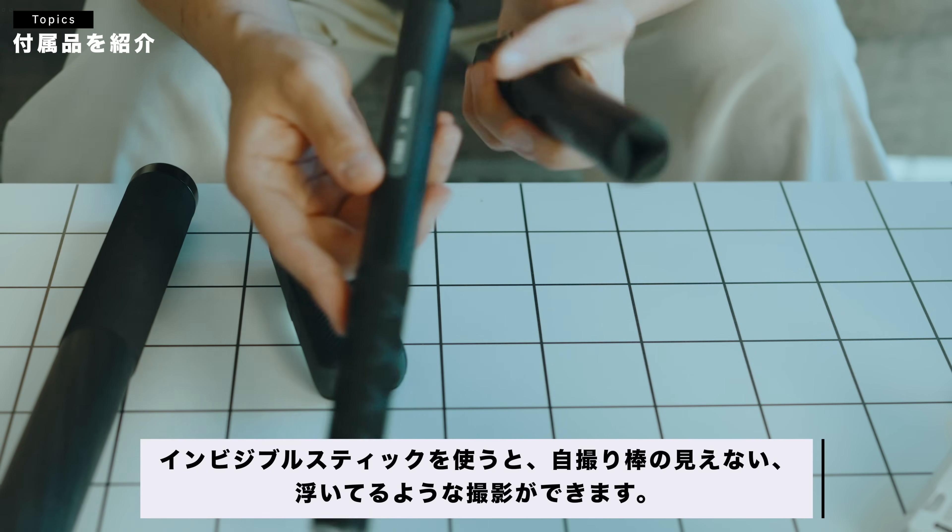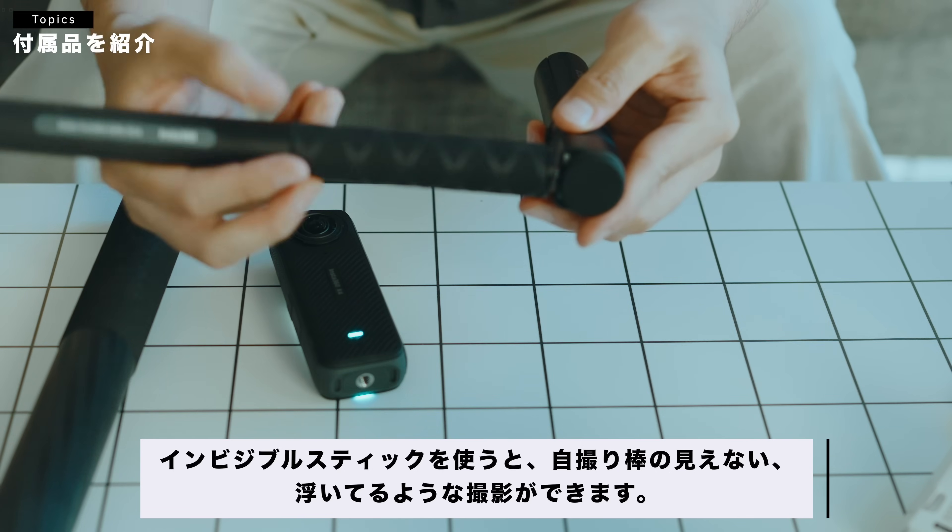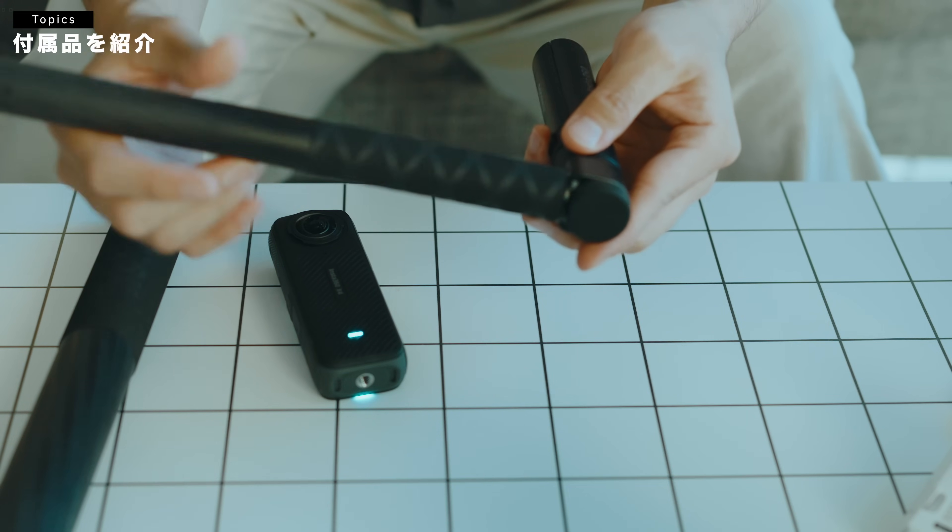こちらのインビシブルスティックですね。これを使うと棒が全然見えないような形で操作ができます。これをここの横につけて、くるくると回すと、バレットタイムっていうのが撮影できます。